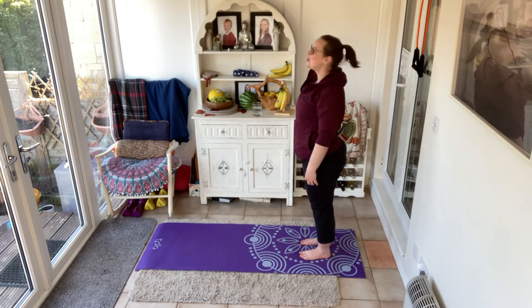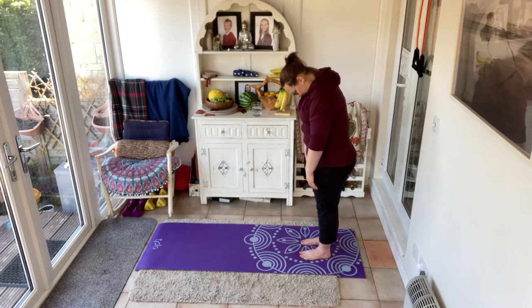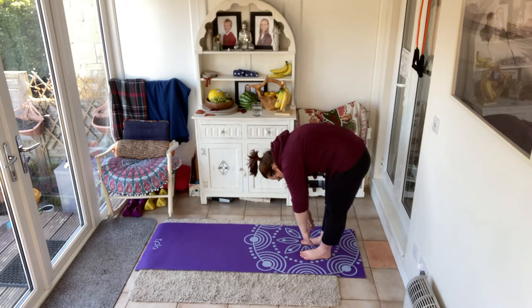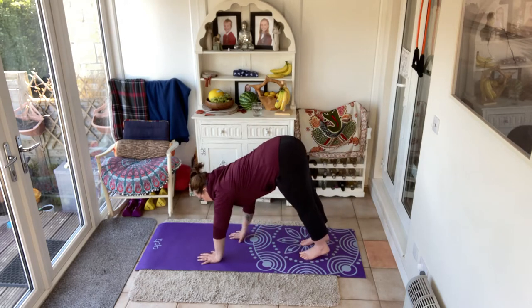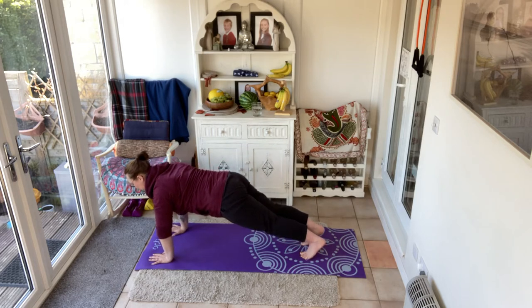Let's do that one more time. Nice big breath, exhale and roll down, coming all the way down to the floor, slowly, walking out nice and controlled into that high plank. Lock those shoulder blades down. Brace. Deep breath.